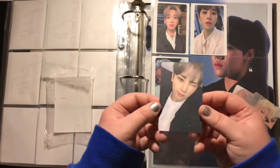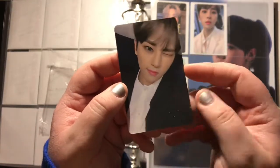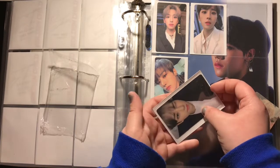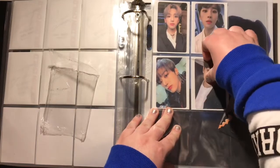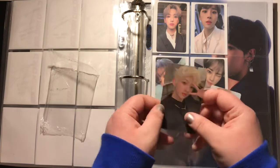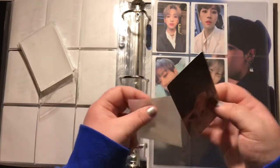He kind of looks like Dohyun from X1 in this picture — am I going crazy, or does he look like Dohyun? Except he's significantly older than Dohyun — I think he's '98. I just know I'm older than him. And Jaehyun — I love his blonde hair, he just looks so good, but he always does.